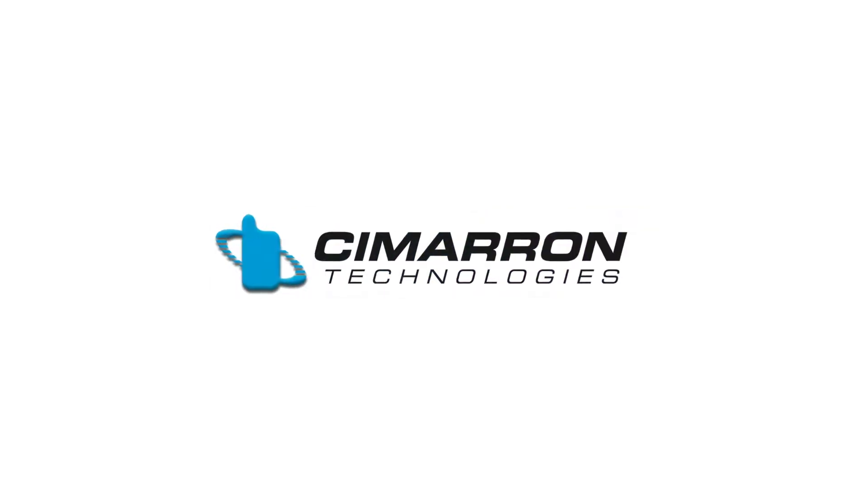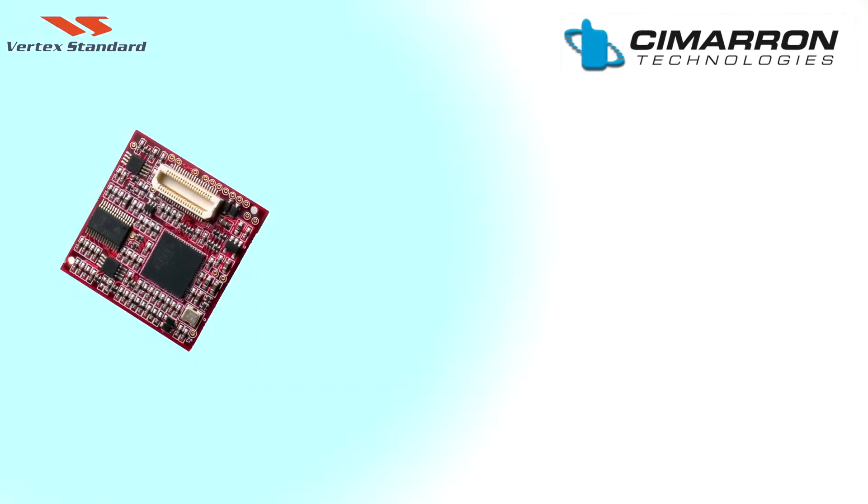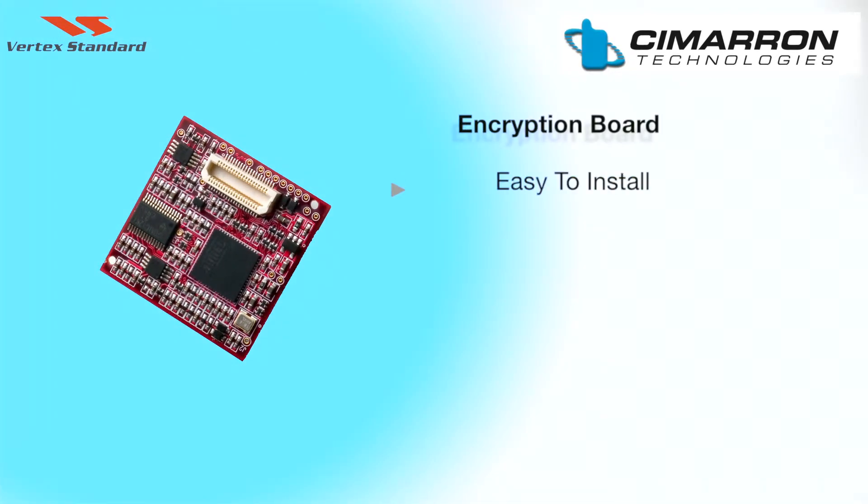Cimarron Technologies, in cooperation with Vertex Standard Japan, has developed a high-level encryption board that is easy to install, easy to program, and easy to use.